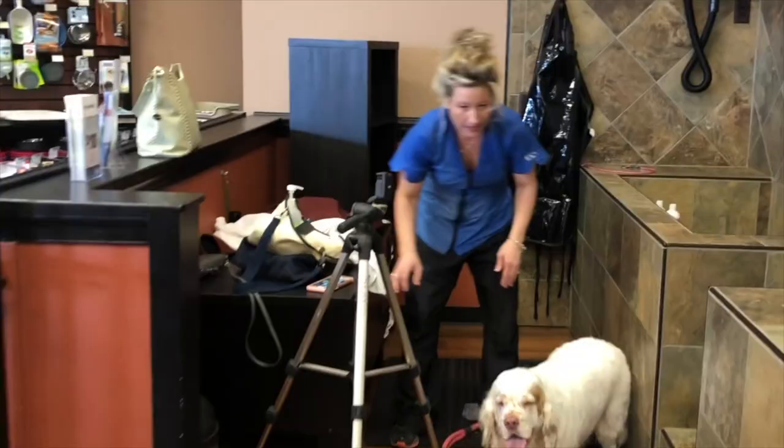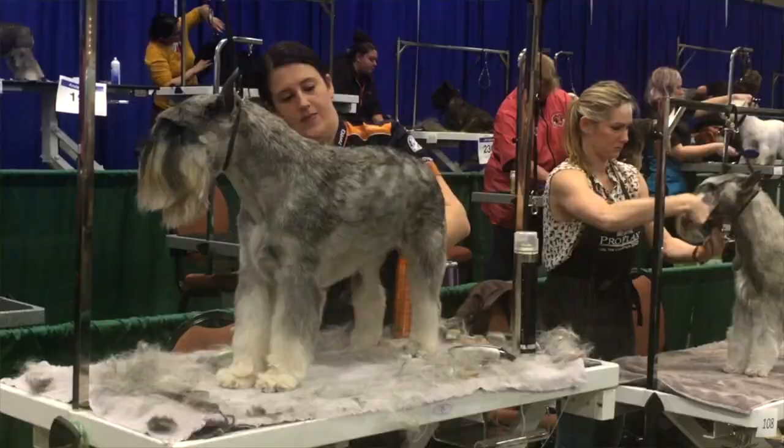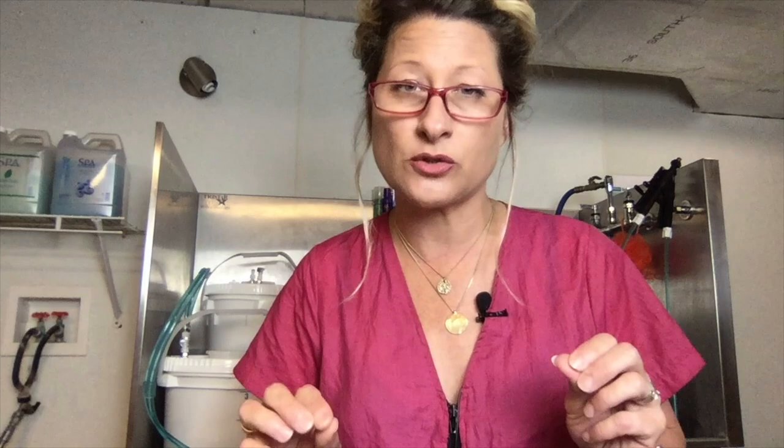I'm Amy Lee, a certified professional pet groomer since 2003 and a content creator on YouTube. I have a channel called Go Groomer, where I bring a new voice to the pet grooming industry — one that includes pet owners as a valuable consumer. By sharing my secrets of the pet grooming industry, I give pet owners the opportunity to provide quality care for their beloved pets at home, increasing value to their pets' lives as well as the bond they share with their pet.